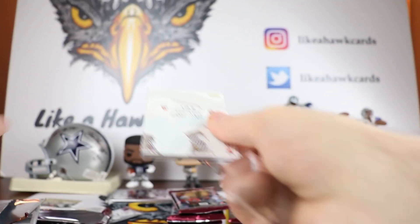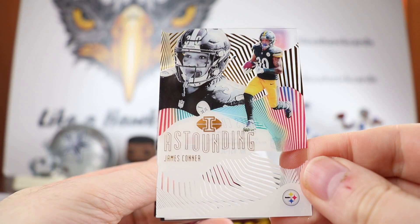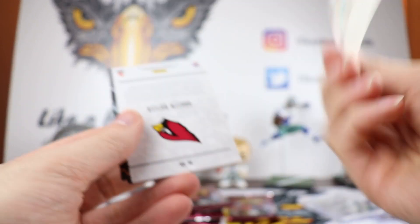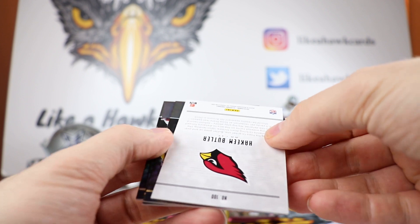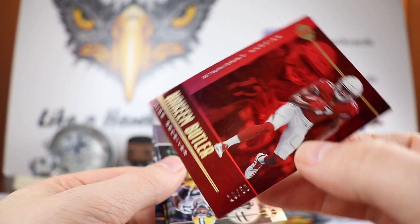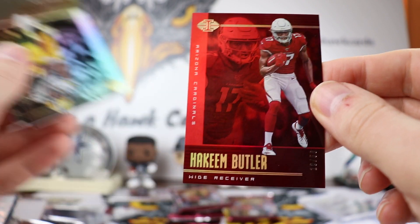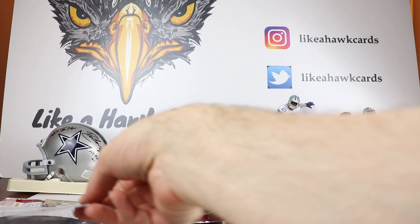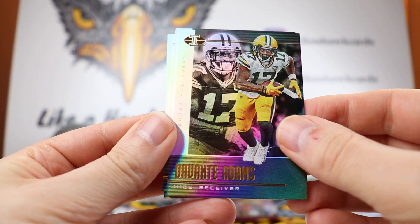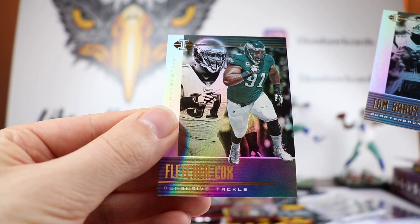So two hits down, still two more to go in the packs, and then we have our encased. We have a James Connor. Nice acetate. We have a Hakeem Butler turned around — that's pretty cool, 10 out of 50, and it's got the nice red that goes along with the jersey. That's a pretty cool hit, even though Hakeem Butler hasn't done too much so far. We have Devonta Adams who had a huge game yesterday. Nice Tom Brady and Fletcher Cox.